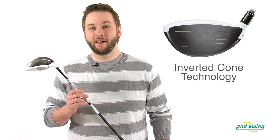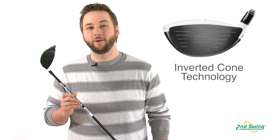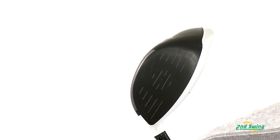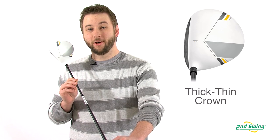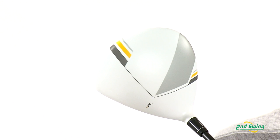TaylorMade's inverted cone technology is milled into the inner side of the clubface. Improved aerodynamics help reduce drag over the crown. Combine all that with a larger clubface and you have a faster, longer driver than the original Rocket Balls. A thick, thin crown provides lower and more forward CG locations, promoting faster ball speeds, higher launch, and lower spin.